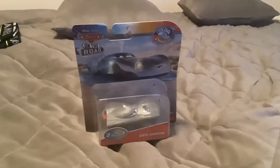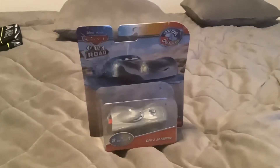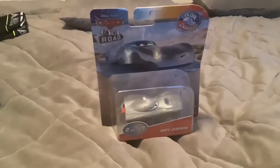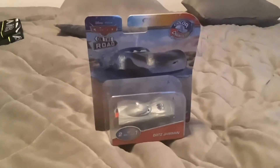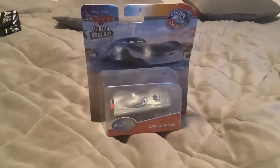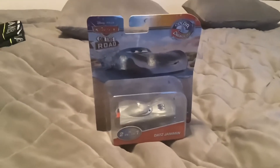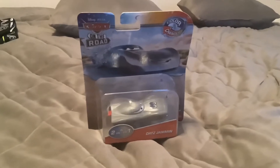Hello everyone, before we start this review, I would like to announce that tomorrow will be my 7th anniversary since the start of my YouTube channel. If you don't remember my very first video, it was me showing the Sheriff and Ramon color changers that was released in 2015. Originally they were released in 2011, but they were re-released in 2015. Check out my first video from 7 years ago tomorrow.